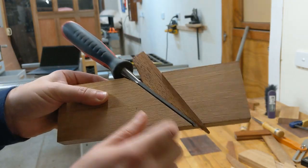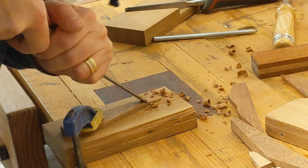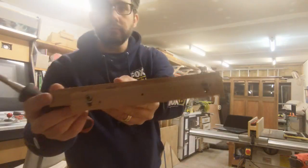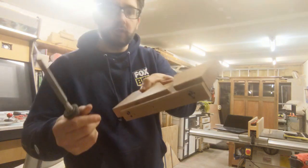It took a couple of attempts but now I've got a perfectly flush wedge on both sides. My fence is in there, it's screwed in, and it's nice and straight the whole way across.